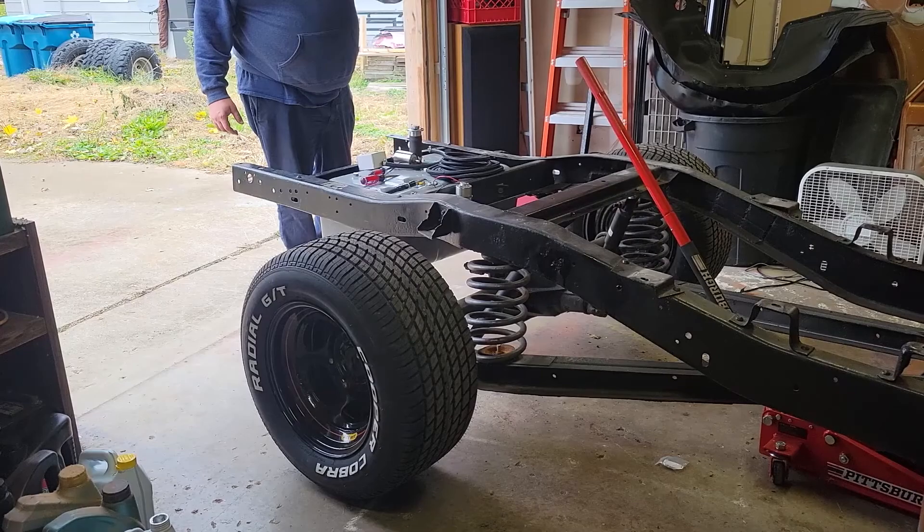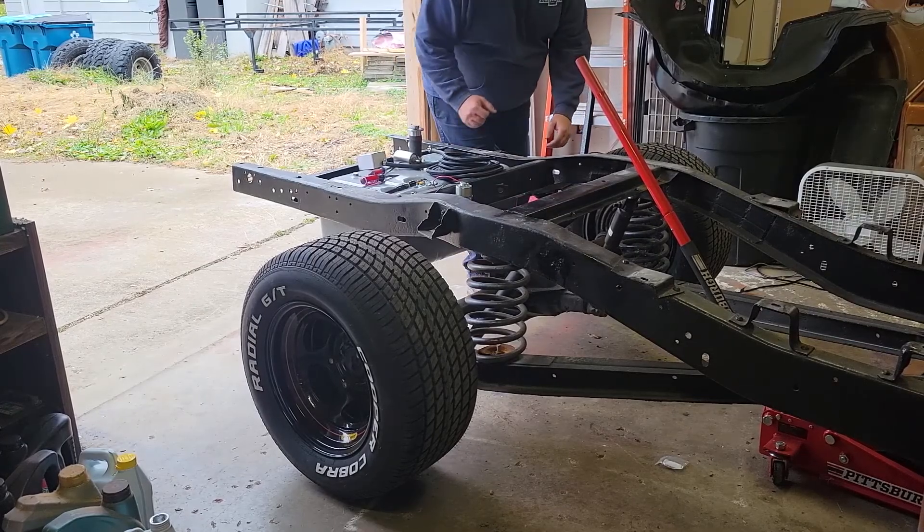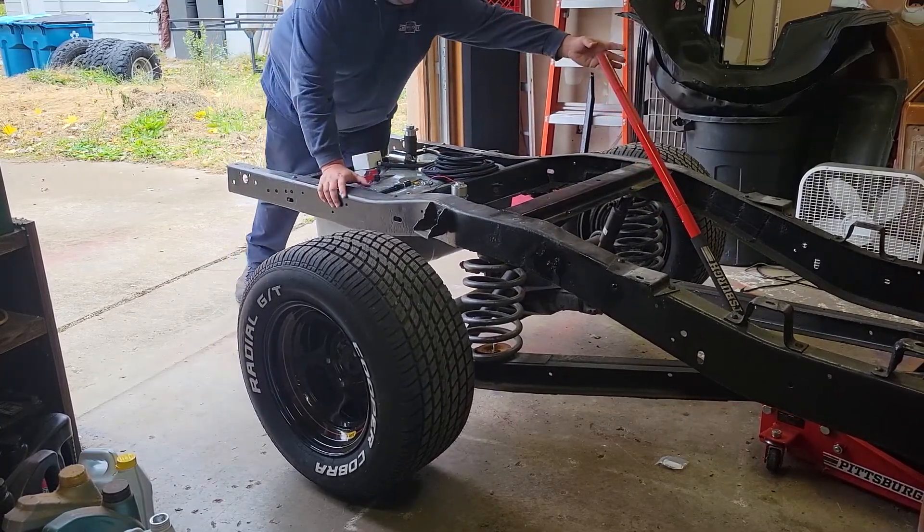The front part of the frame is being supported by the three-ton jack. Basically what I have to do is move this back a little bit. I'm going to guide this though.